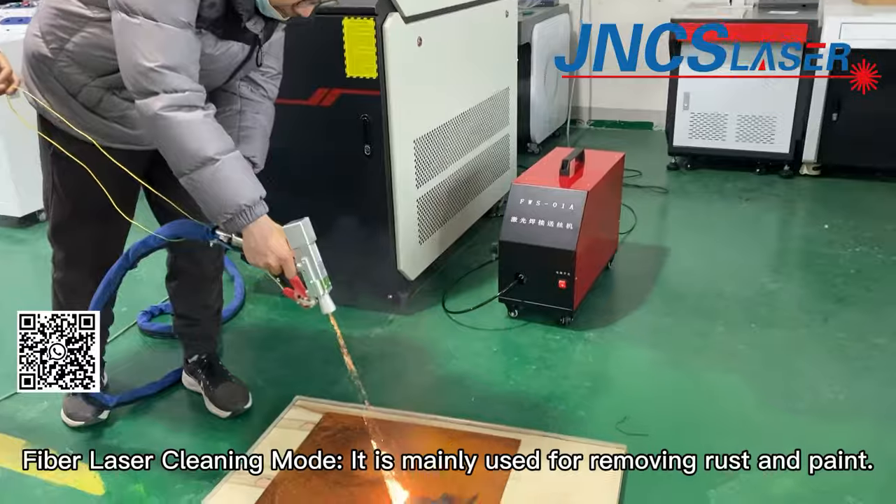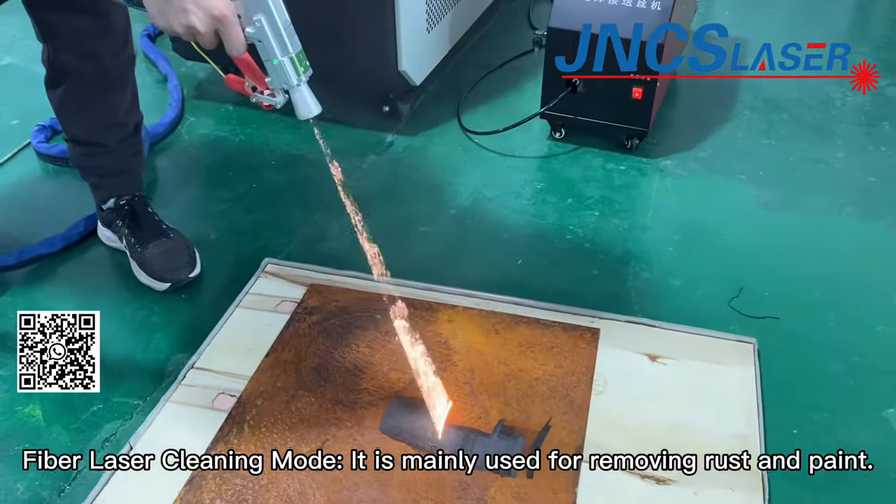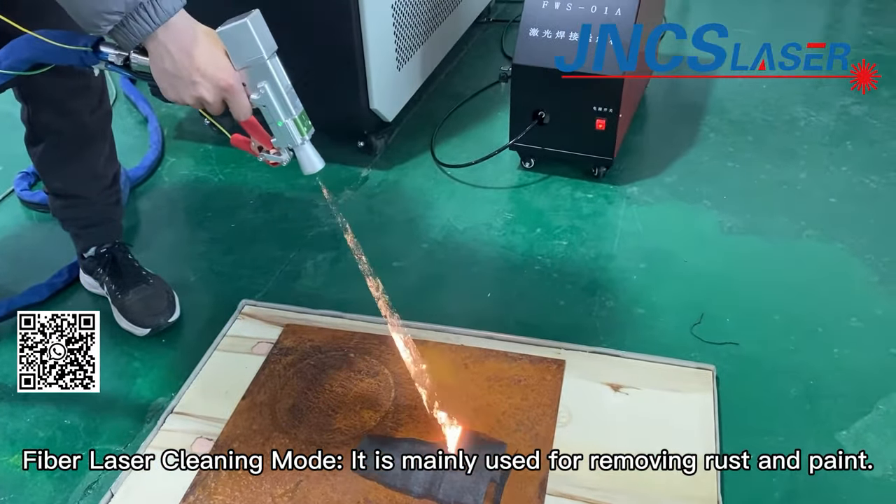The laser cleaning mode is mainly used for removing rust and paint.